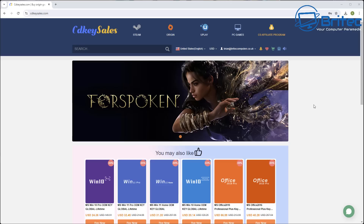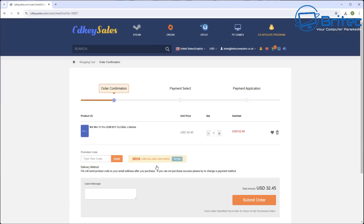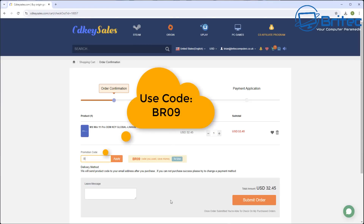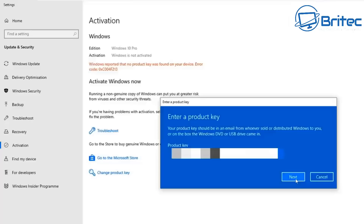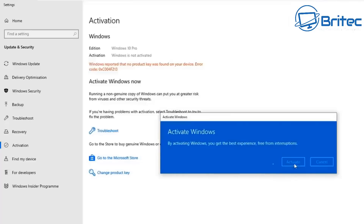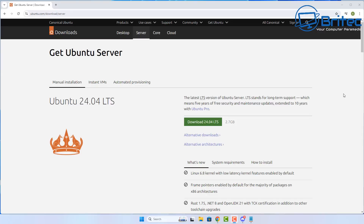Before we get into this, let's have a quick word from today's sponsor, CDKey Sales. If you're looking for a cheap Windows 10 Pro or Windows 11 Pro OEM key, set up your account on CDKey Sales. Use my promo code BR09, apply that to your order, submit it, and they will send you your key to activate Windows. Simple and easy to do. Anyway, let's get back to the tutorial.